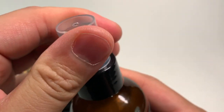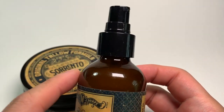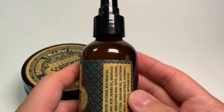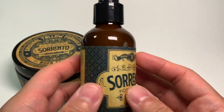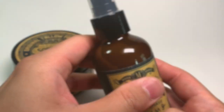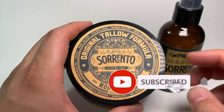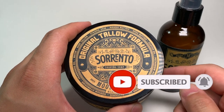The balm has a pump applicator, and the recommended amount to use is two pumps. Before we move any further, if you're like me and love yourself some citrus scents, smash that like button down below.